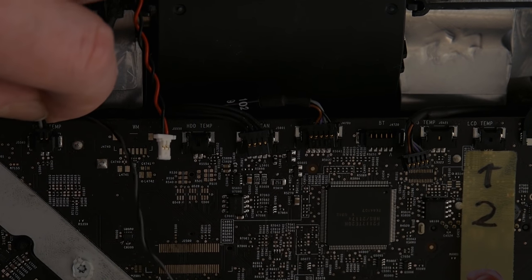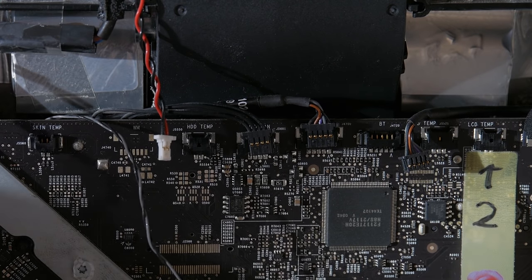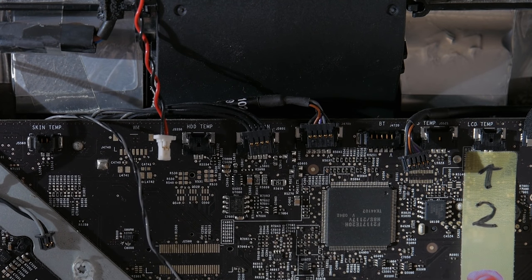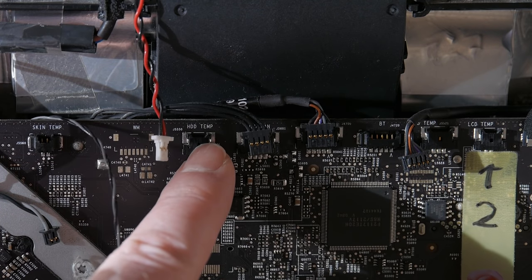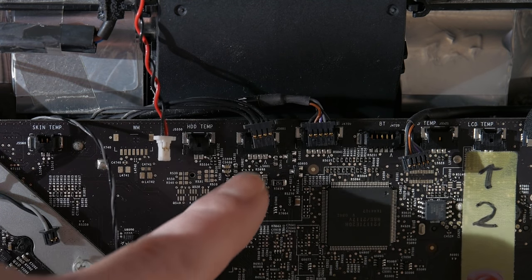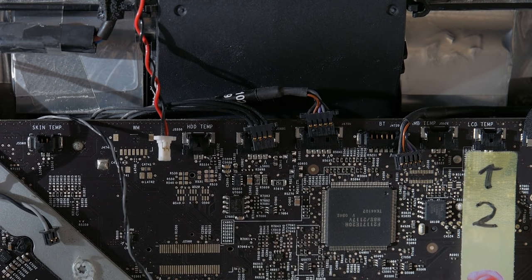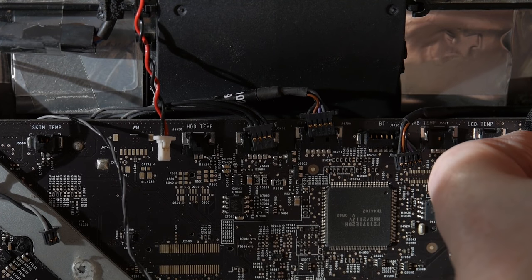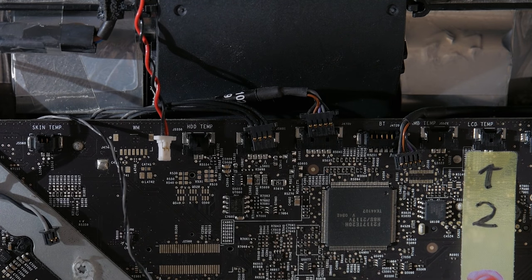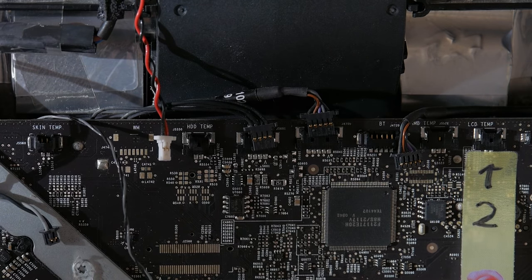Then we have this last one — black and gray, very small — and it says 'skin temperature.' Obviously not my skin but the aluminum frame of the iMac, I would assume. So in total: one, two, three, four, five, six, seven connectors — plus this one here that I haven't fiddled with yet, which comes right off. That should be fairly easy to put back on. So eight connectors up here in this top row.